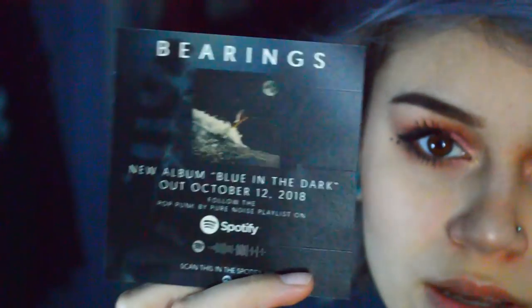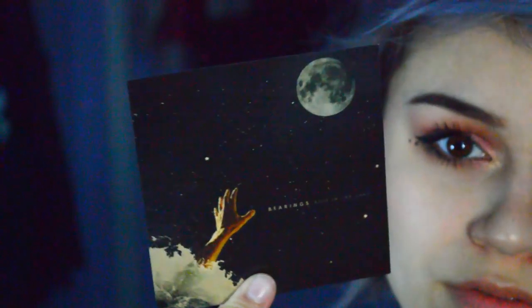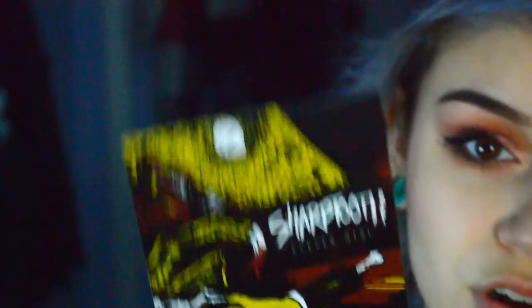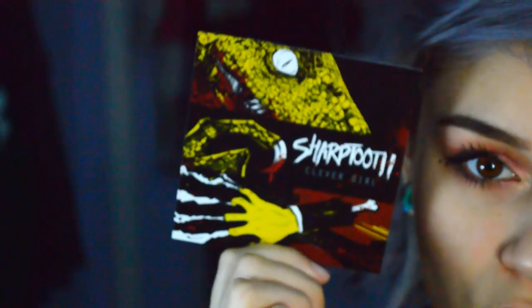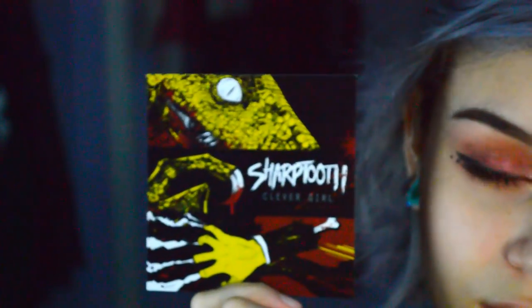Plug Your Holes also sent me a bunch of stickers, which I love. I think some of these are their promotion work with other things like bands and such. It's a good thing because I love stickers and I love bands. Sharptooth — I've never heard of Sharptooth. I hope they're not similar to Beartooth, because that would just be weird.